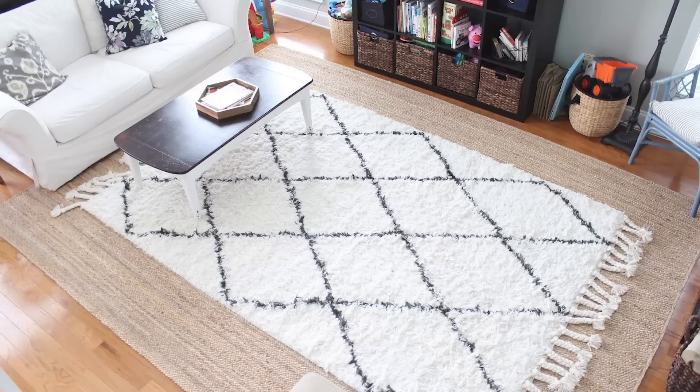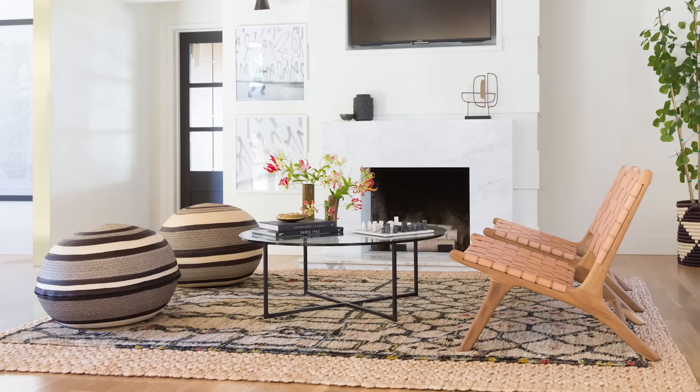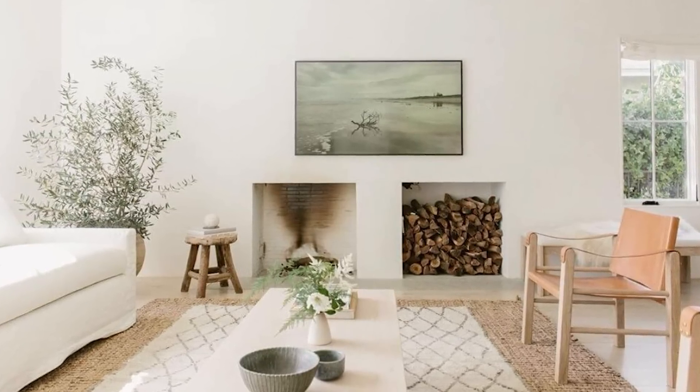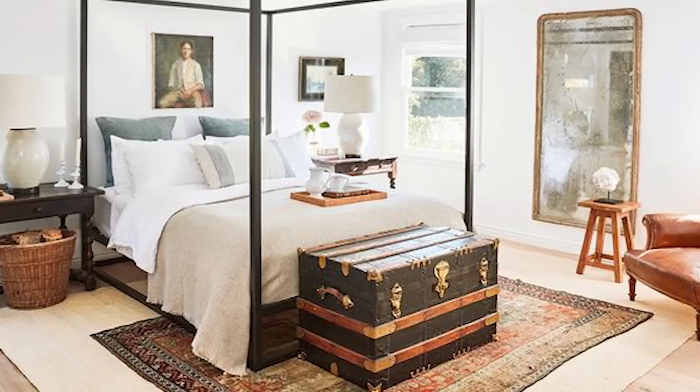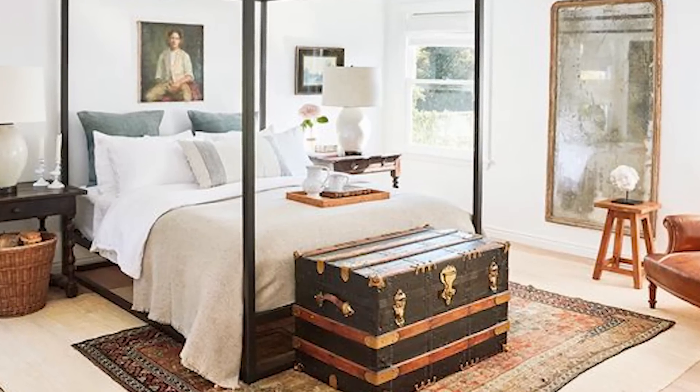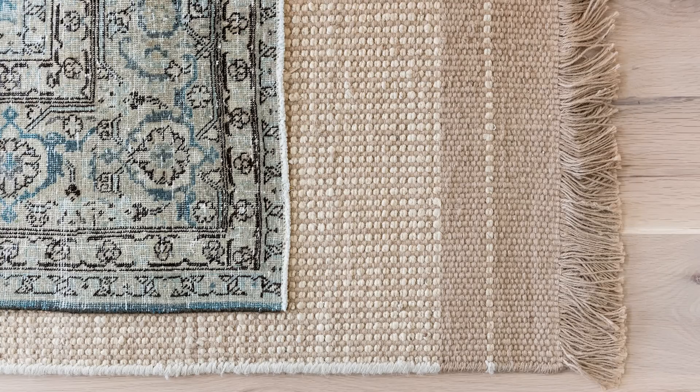If you already have a too-small rug and you're stuck with it, there is a fix. You can save the day by layering your too-small rug on top of a larger rug. Jute rugs work great for layering because the big sizes are affordable. They're a lovely neutral-toned base and they match with pretty much anything you place on top. Layering also works really well when you've fallen in love with a rug that's a little too small for your space, like a vintage rug, or while you're saving up to buy a new large rug.